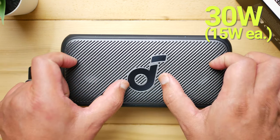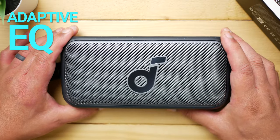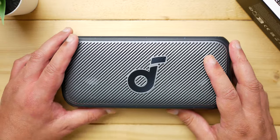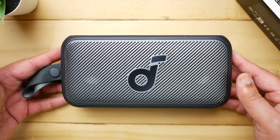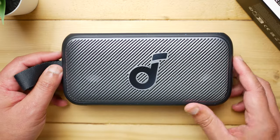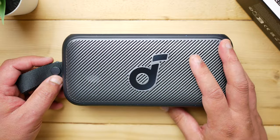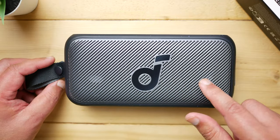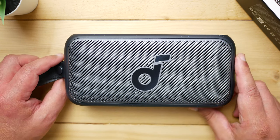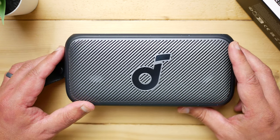30 watts altogether — two 15-watt speakers sitting side by side. There's BassUp technology and adaptive EQ, which automatically changes the EQ based on the speaker's orientation using what seems like an accelerometer. Whether it's on its back, upright, or hung from the carry loop, it adjusts on its own. You can also do it manually in the app. IPX7 water resistance, no dust certification, 774 grams, and battery life measured at 9.8 hours at 65% volume, dropping to around 7.6 hours with LDAC on. There's also a single mic for phone calls.